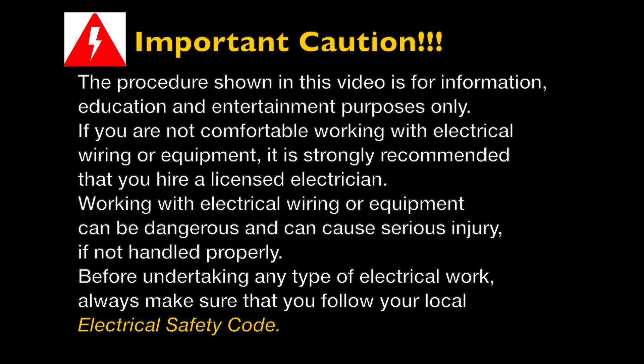This is an important caution. The procedure shown in this video is for information and education purposes only. If you are not comfortable working with electrical wiring or electrical equipment, I would strongly suggest that you hire a licensed electrician. Working with electrical wiring or equipment can be dangerous and can cause serious injury if not handled properly. Before undertaking any kind of electrical work, always make sure that you follow your local electrical safety code.